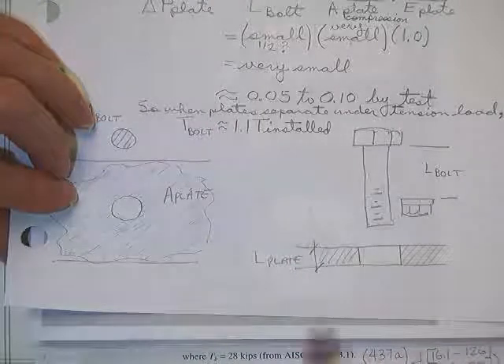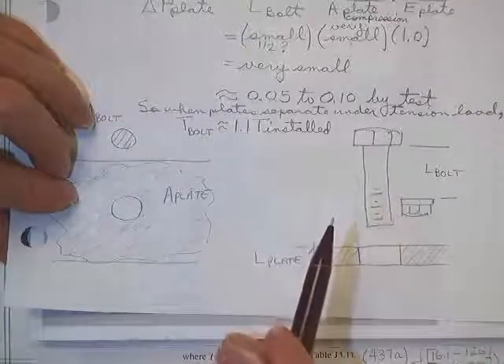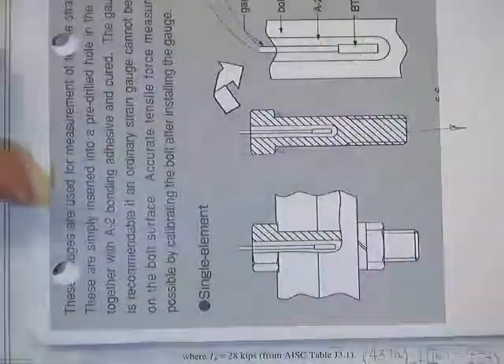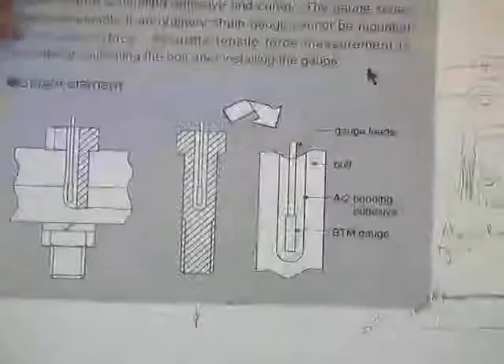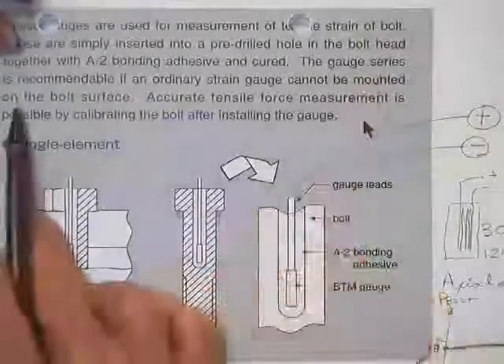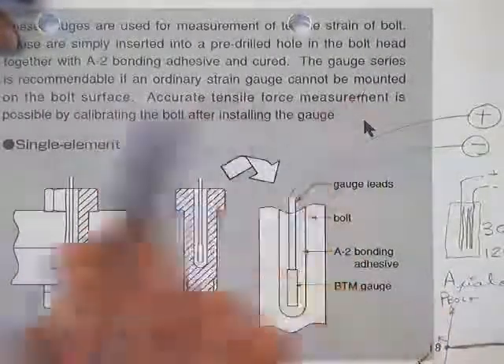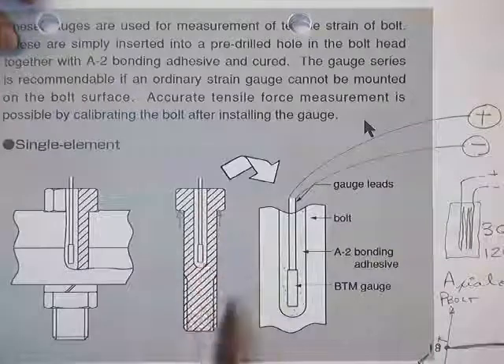They say it's not enough to worry about — not to mention that's when the plates separate, and we're really not going to be happy if you do that. Here's how they do it: Dr. Jones has imported strain gauges from Japan for years and sells them on the open market. One of the niftier ones they make — you can tell they're from Japan — the gauge series is recommended if an ordinary strain gauge cannot be mounted on the bolt surface.